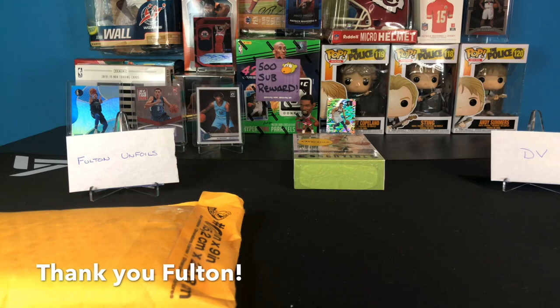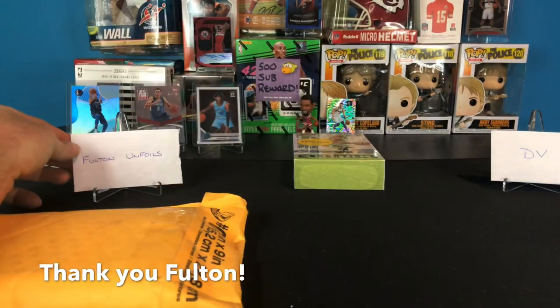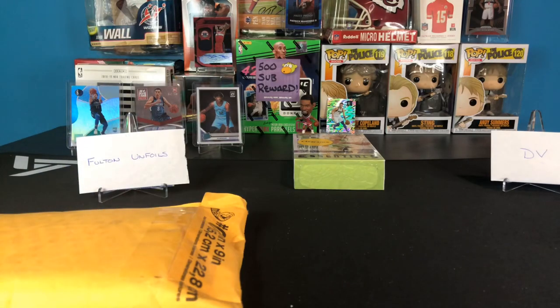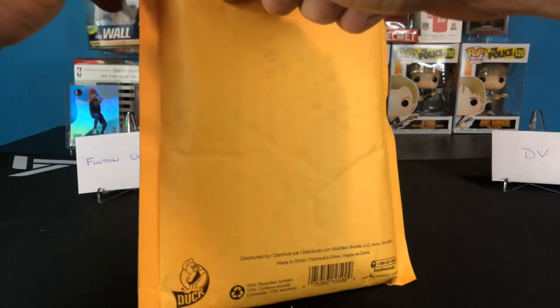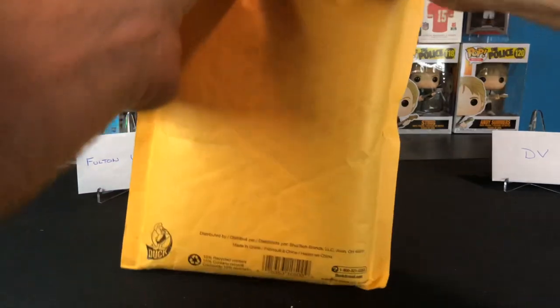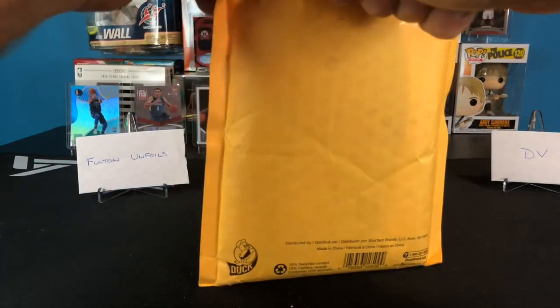So check out Fulton Unfoils - like I said, he's been ripping baseball but he got his hands on Mosaic and he's been tearing through a couple of videos of that stuff. So if you're jonesing for basketball and new stuff, he's ripping it - even if he can't get my name right, that's okay. So next up we got some stuff from the legend himself, DV.